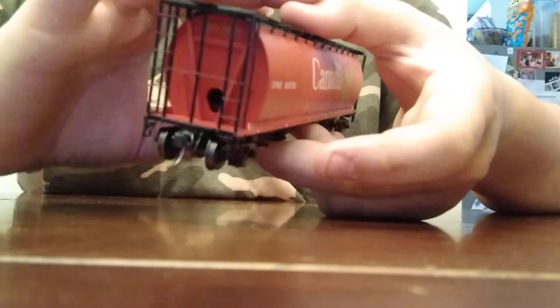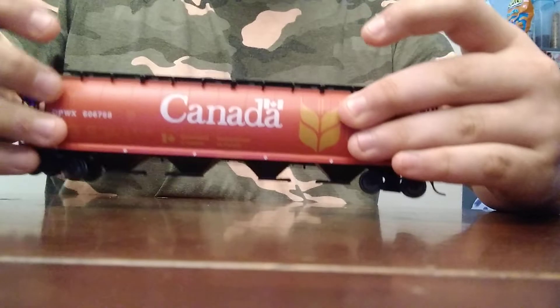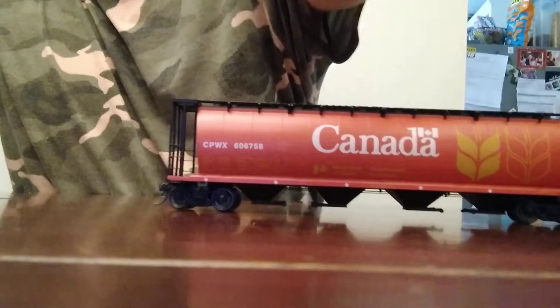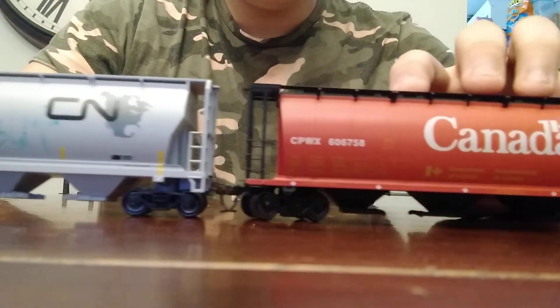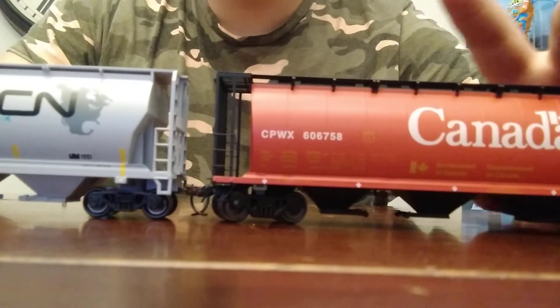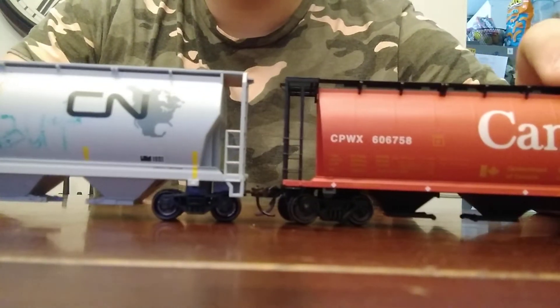It's a pretty good piece for $46–47. Here it is compared to a Bachmann cylindrical one — it's supposed to be the exact same type, but Intermountain did a way better job than Bachmann.